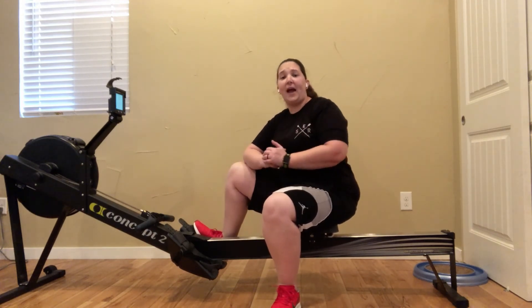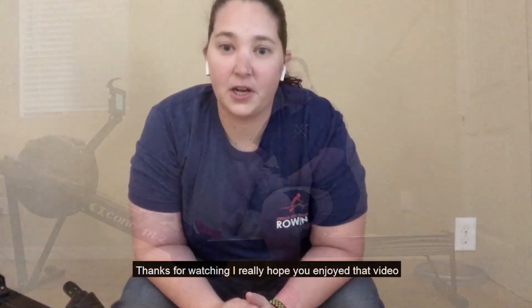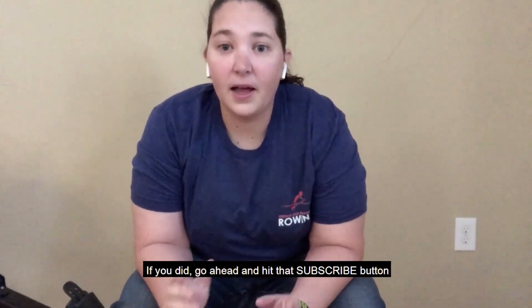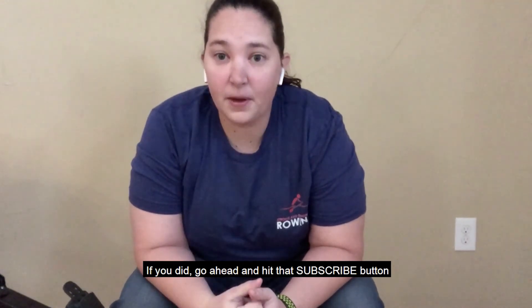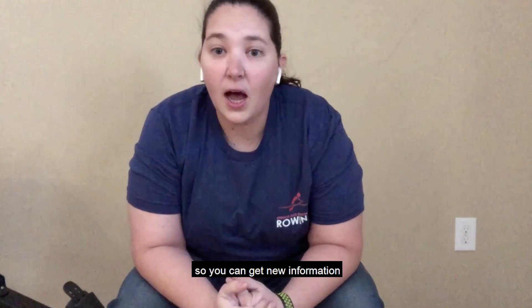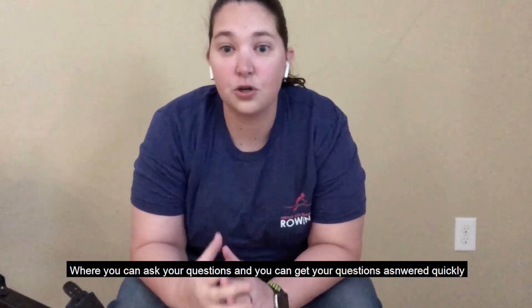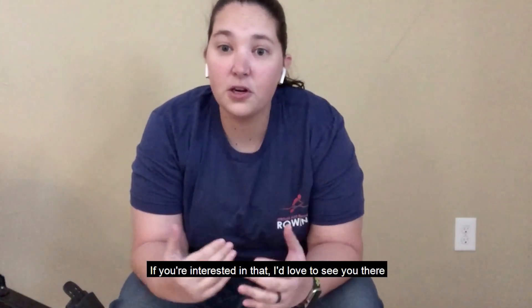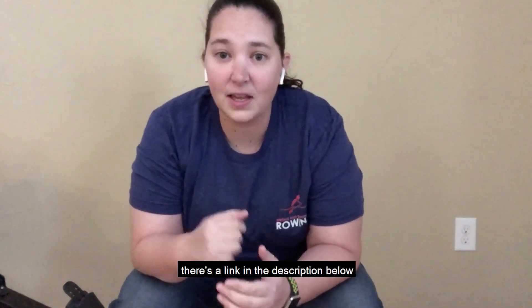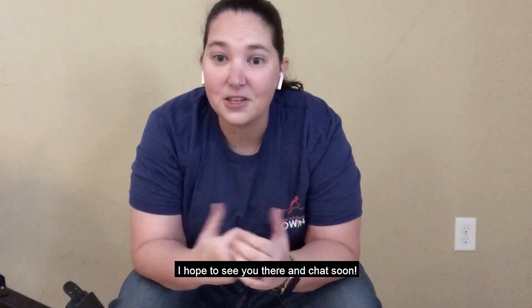If you've got questions, as always feel free to ask. I hope that helps some of you out. Thanks for watching. If you enjoyed it, go ahead and hit that subscribe button — I put new things out weekly so you can get new information. You can also join the Keep Rowing Longer Facebook group where you can ask your questions and get them answered quickly. There's a link in the description below, and I hope to see you there and chat soon.